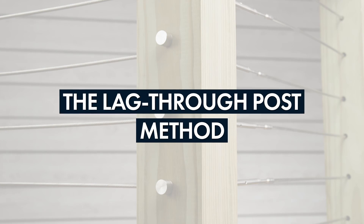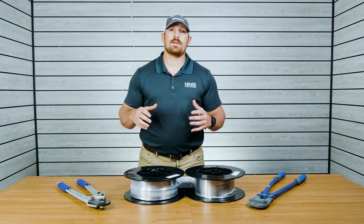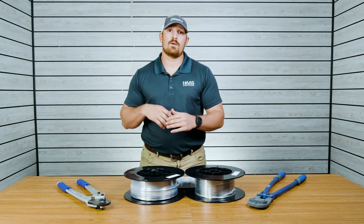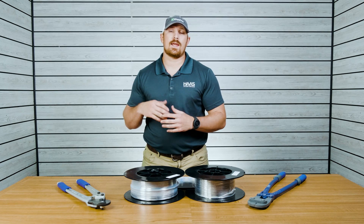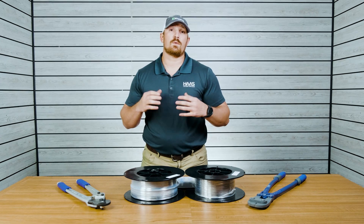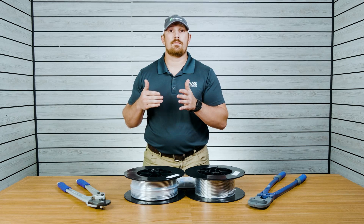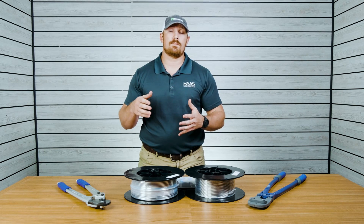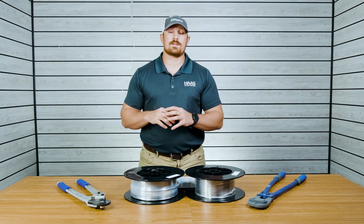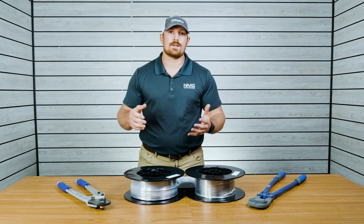The last method is called the lag to through post method. On one side of the post you're going to use a lag type fitting, and on the other side you're going to use a through post type fitting, like a swage stud assembly or a standard swage stop. You'd use this method if you have a corner post at the top of your stairs and don't want components showing on the backside, or if you're trying to install those components completely level with one another to avoid a 3/16ths offset.